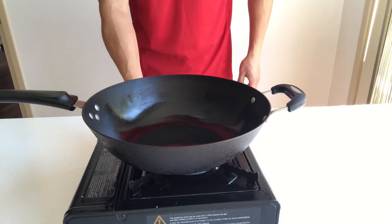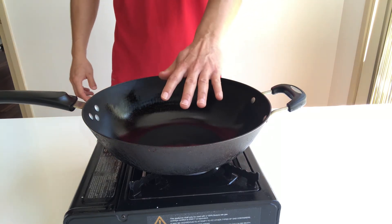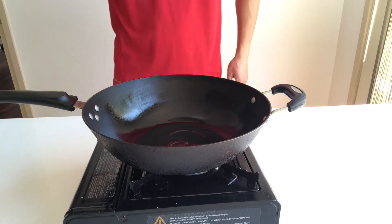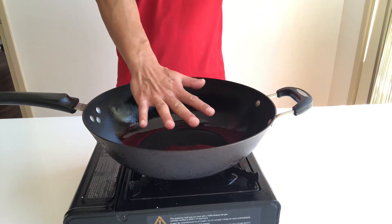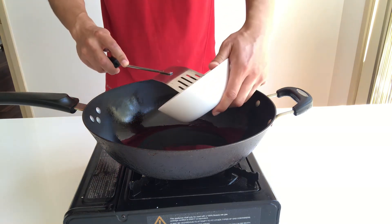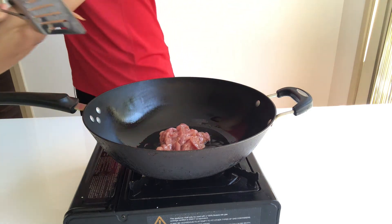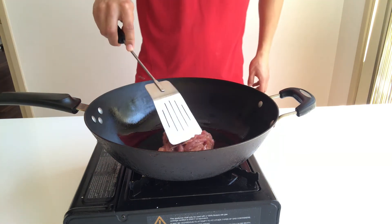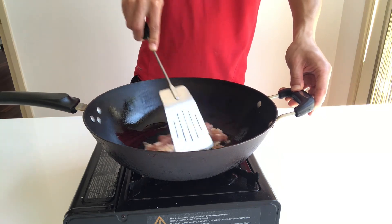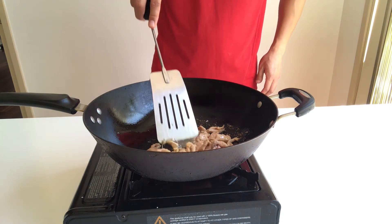Now turn the gas to high heat. Wait until the wok gets hot and give a generous amount of oil. When the oil is getting hot, put the shredded pork fillet in. Stir gently. When the pork fillet becomes white, move them to one side of the wok.